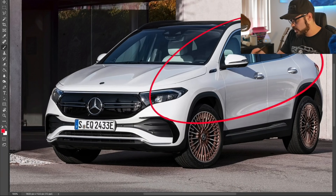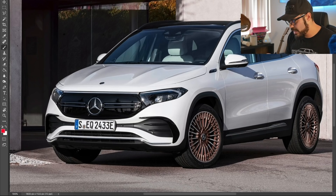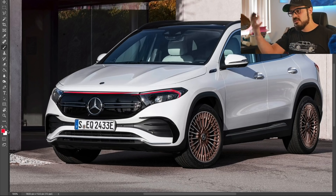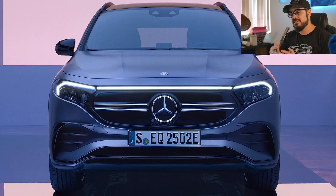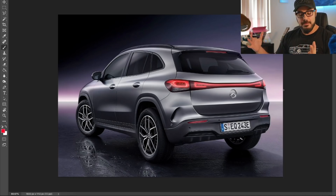Overall the front reminds me a lot of the GLA, which is of course what it's based on — the whole front piece is essentially the same. I do like the light bar in the front, which is interesting because Mercedes is now also starting to use them. It's a narrow light bar that feeds into the headlights — a simple, easy-to-recognize graphic that gives the car some identity at night. Now let's jump to the rear view.